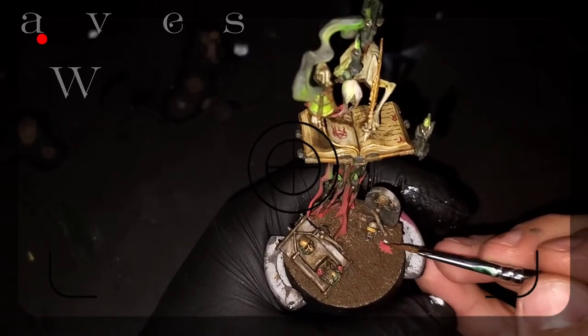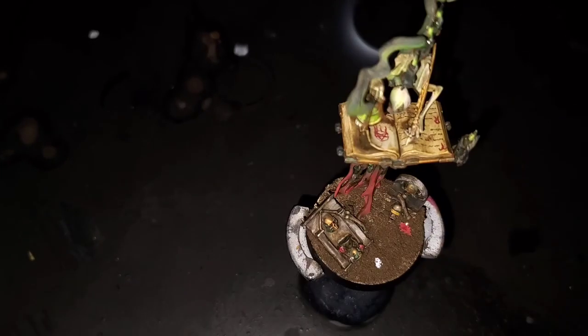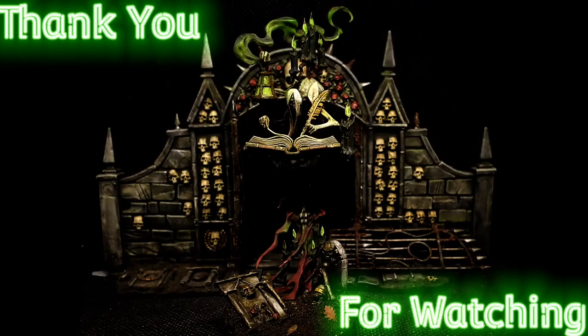The next step is just adding a couple of leaves from Green Stuff World to sell the look of the base and the kind of area he's in. This is going to wrap it up for this video, guys. Thank you so much for checking it out — don't forget to like and subscribe so we can continue to bring you videos like this one to help you get your models onto the table a little bit quicker and looking really dope. Thank you guys so much and we'll catch you in the next one.